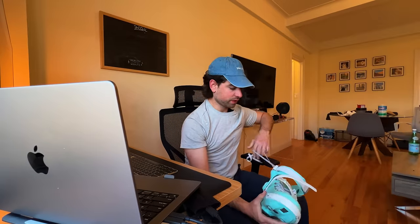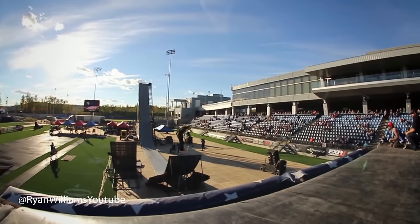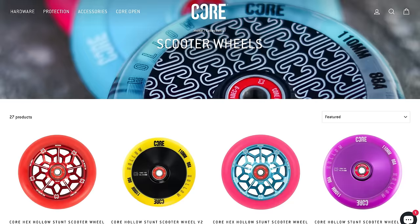Hello everyone, welcome back to another YouTube video. Today we're going to be doing something a little bit different — we're gonna be trying out some scooter wheels. They kindly sent over a bunch of wheels for me to try. These are aluminum core wheels by a company called Core, from the UK I think.